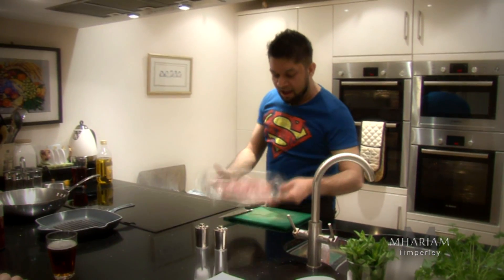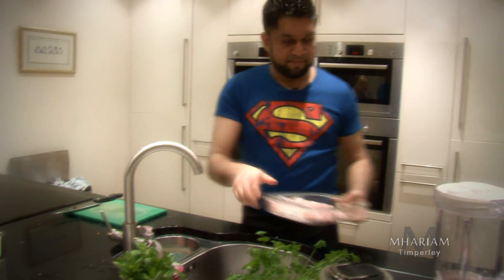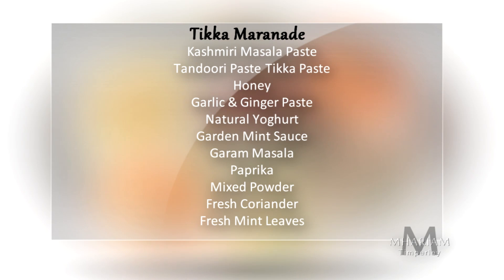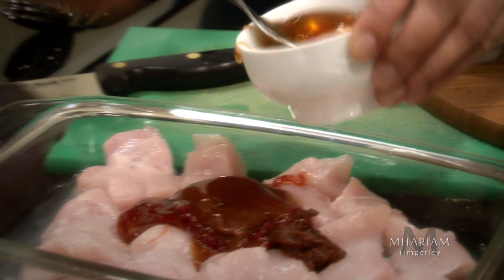Over here we have half a kg of diced chicken. After washing the chicken thoroughly, I will begin the marinating process. To the diced chicken, we add one tablespoon full of Kashmiri masala, one tablespoon full of tandoori paste, one tablespoon full of tikka paste, two tablespoons full of honey, and two tablespoons full of garlic and ginger mix.